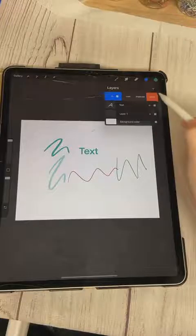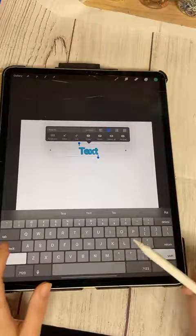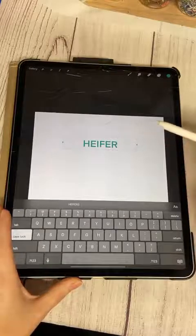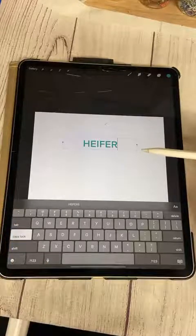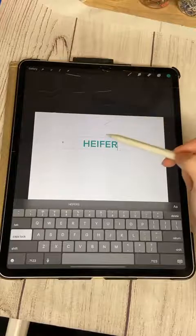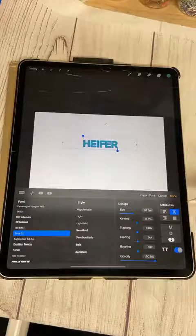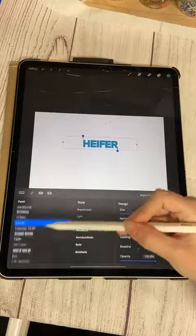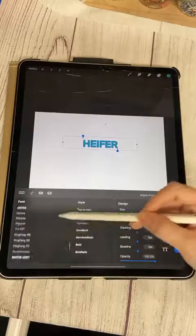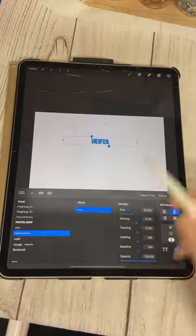I'm going to swipe this practice layer to the left and delete it, then go back into text and get started on the design. I want it to say 'Heifer Please' with all capital letters. One thing to keep in mind — my autocorrect doesn't typically work unless I don't want it to, so watch for misspellings. I'm going to double-click the word, select all letters, click the two little A's, and it opens up all my font options. I'm going to go with a font called Pumpkin Cheesecake.